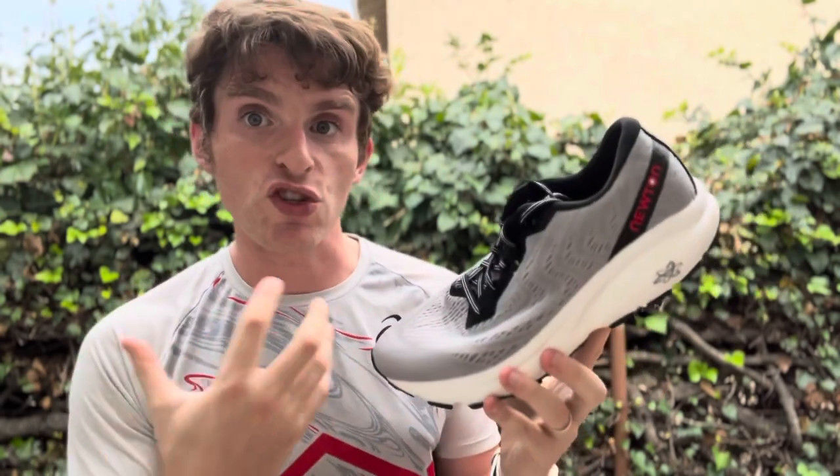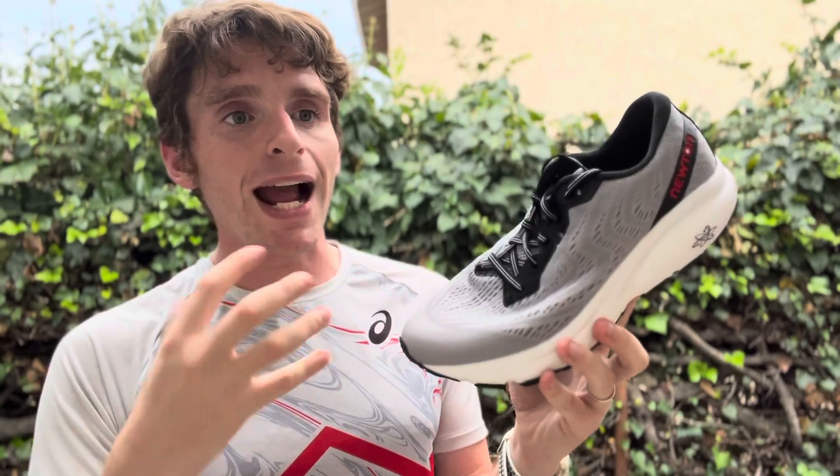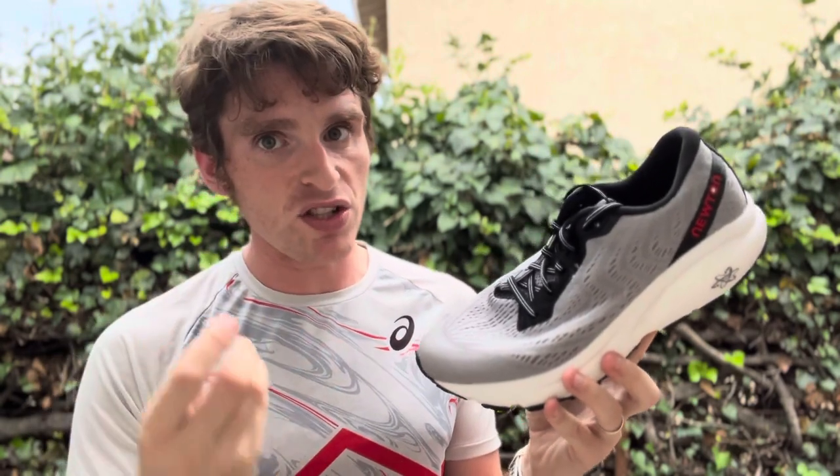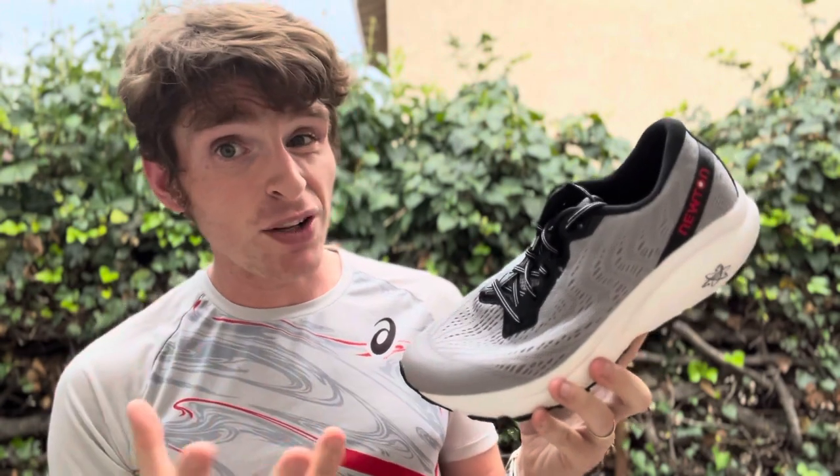A little bit less aggressive, helping people kind of get used to what is this Newton feel, get used to the lugs. The essence of this shoe is similar, but how it's executed is very different. So let's talk about what's different, if that might be something you're interested in. And on that note, let's start with the specs.